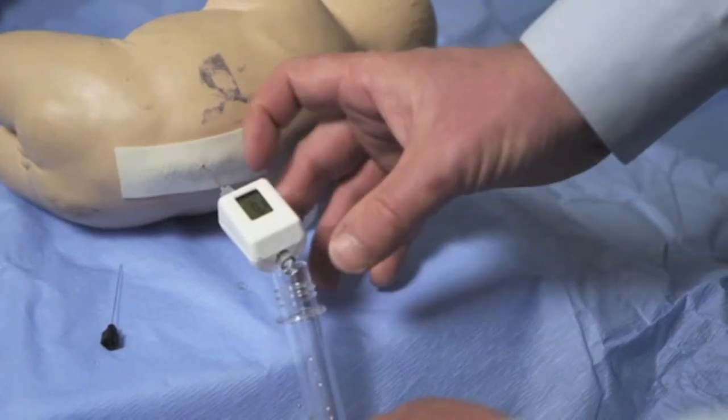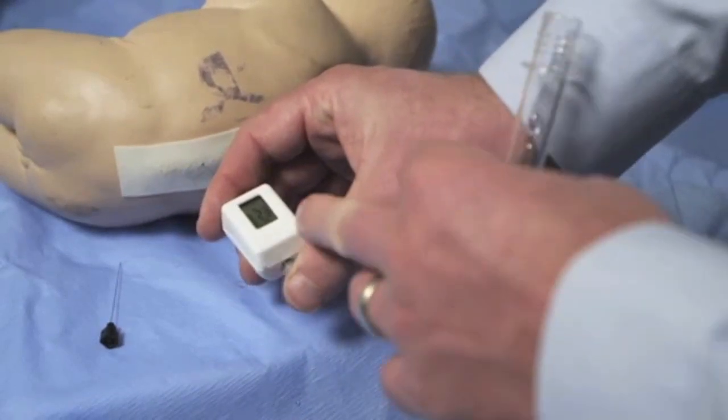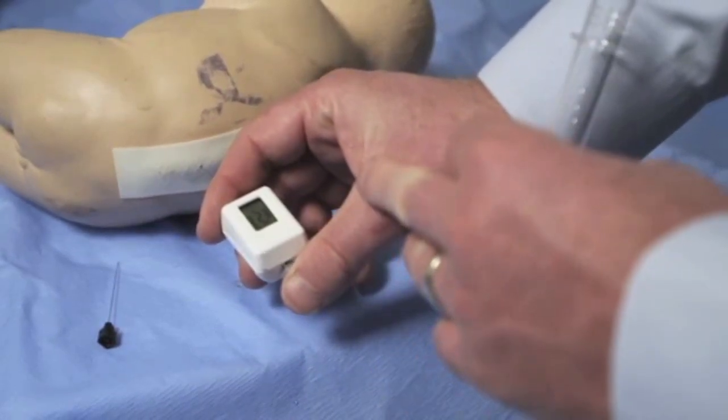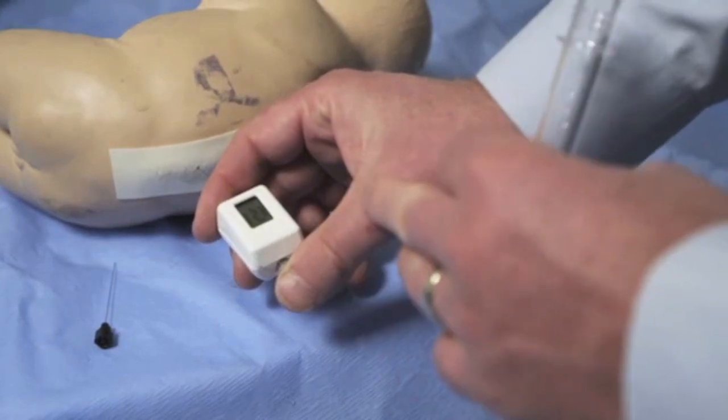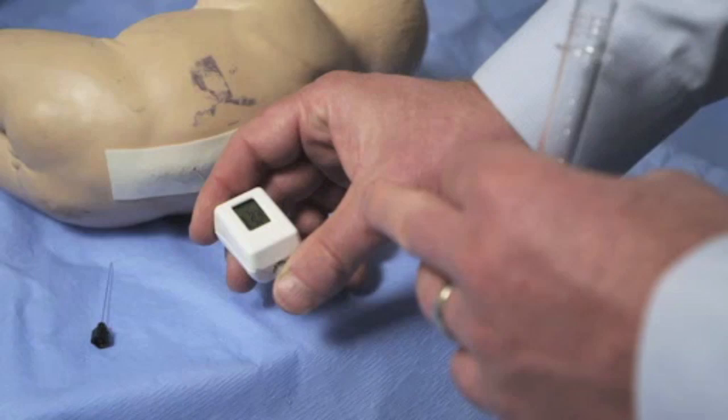At any point while collecting CSF, if the rear portion of the Compass is covered, another pressure can be obtained, which makes it very convenient when performing therapeutic taps or if the closing pressure is needed.